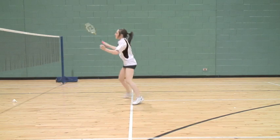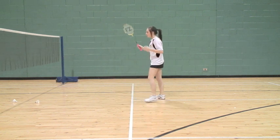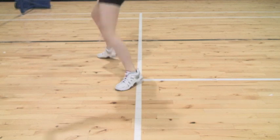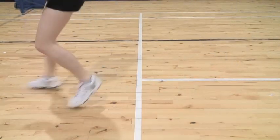Double's net attack. High racket carriage, looking to take the shuttle as early as possible in front of the body. Work the feet to ensure quick recovery and readiness for the next shot. Feet should always be apart to help with balance and explosive movements. Hit and recover after each stroke.